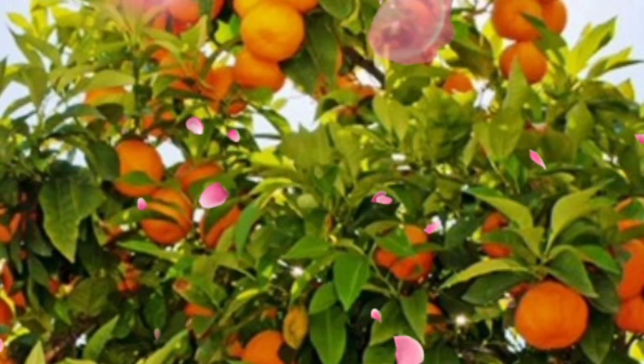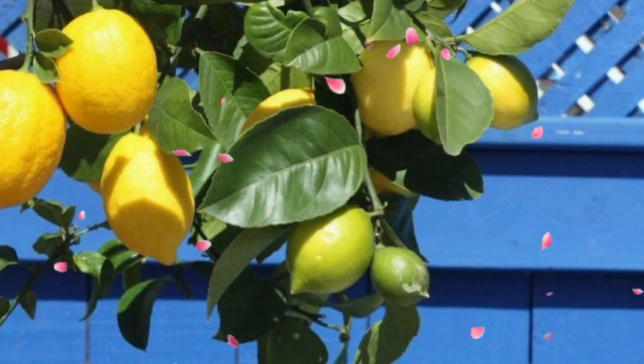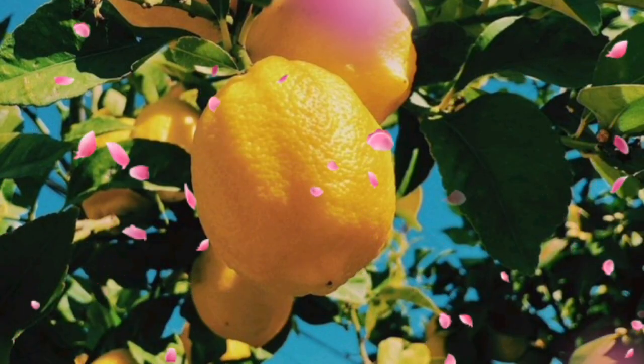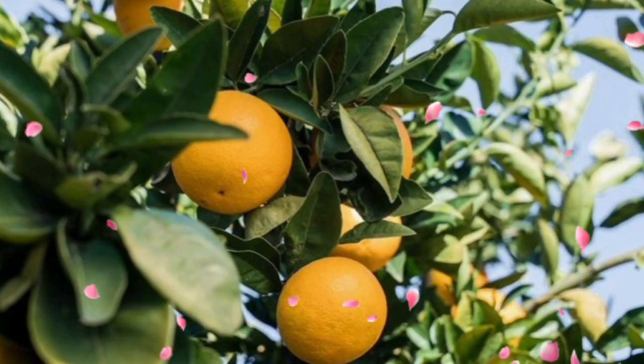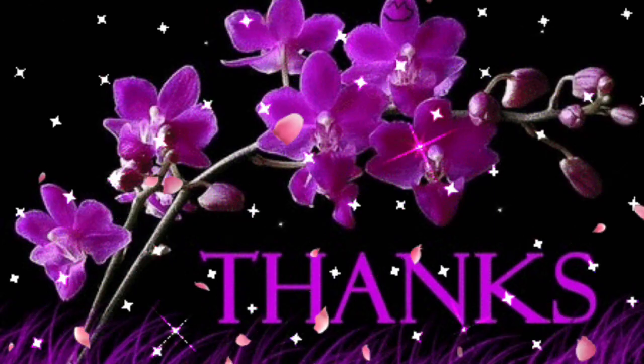And there you have it, fellow citrus enthusiasts — 10 tips to turn your container garden into a global citrus sensation. If you found these tips as appealing as a ripe orange, don't forget to hit the like button, share with your fellow gardeners, and subscribe for more citrusy content. Thanks for watching.